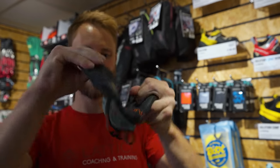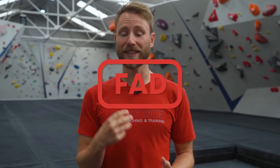Some of the newer modern shoes are so soft these days that they're basically like wearing a rubber sock, and this is probably in line with the trend towards more modern competition style setting. However, when you take these ultra-soft shoes outside or you've got to stand on really small edges, they're probably going to come up short — so in my opinion I think it's a fad, but let me know what you think in the comments below.